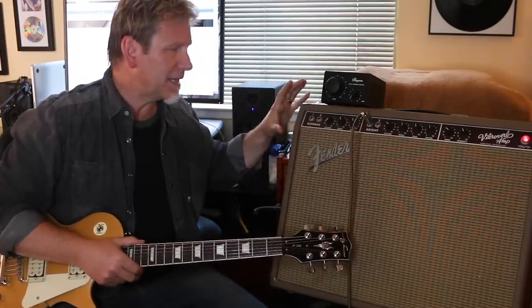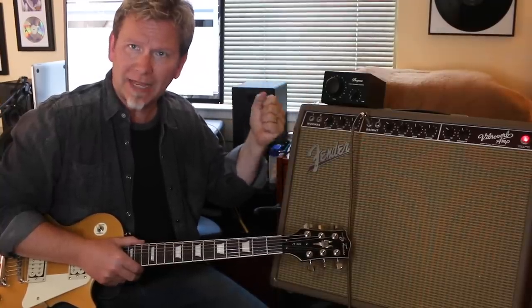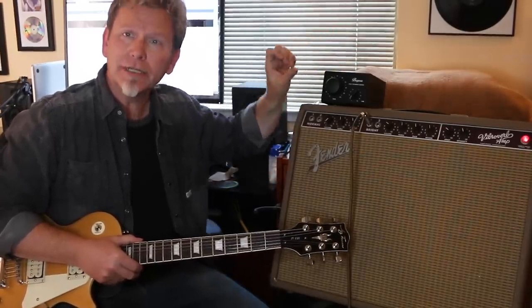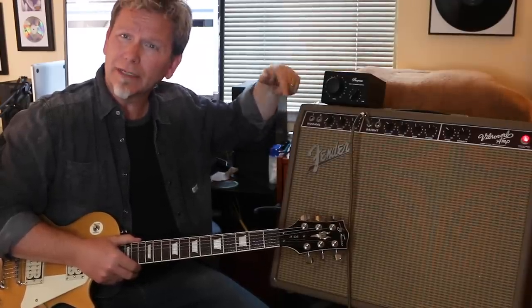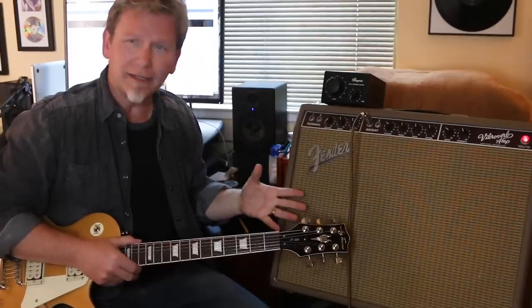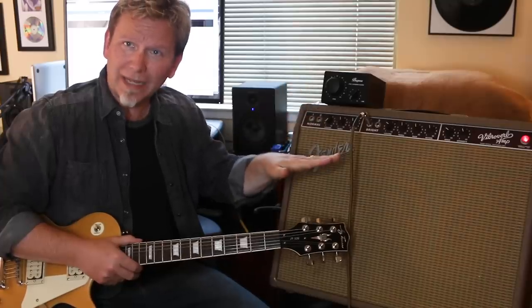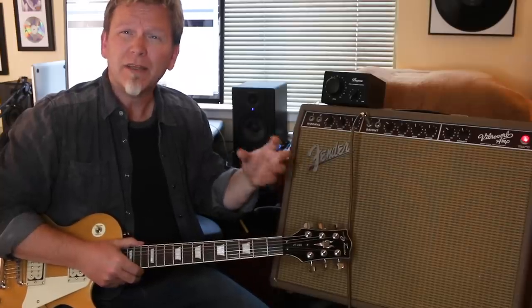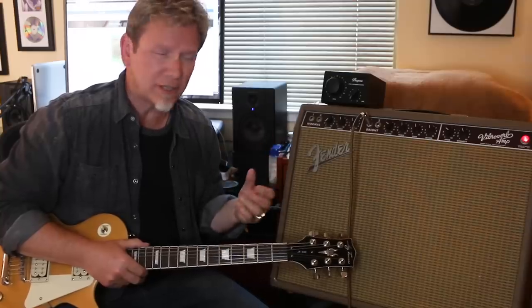So having a power soaker can really solve that problem. What you're doing is taking the loud output — the full throttle output coming from the head of the amp — putting it into the power soaker where you're gonna attenuate or turn down that signal, and then plugging the output from the power soaker directly to the speakers in your amp. Basically, the hot signal coming from the amp gets cooled down to the level where your speakers can play at a much lower volume, while the tone from your tubes is warming and being pushed to the limit.